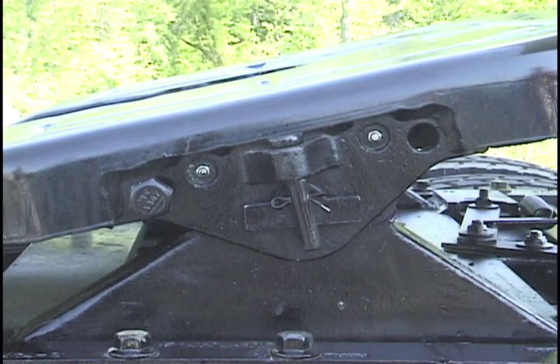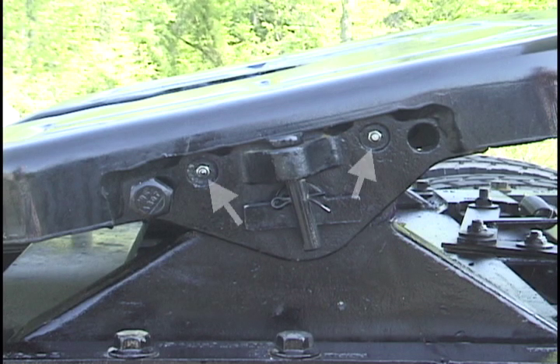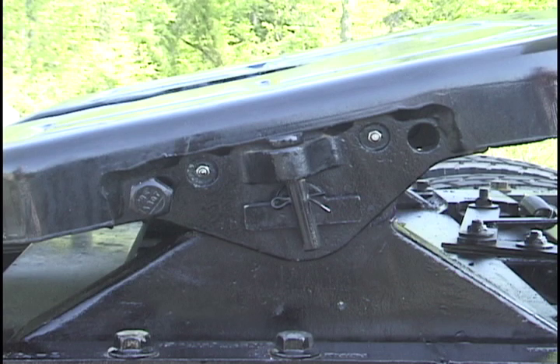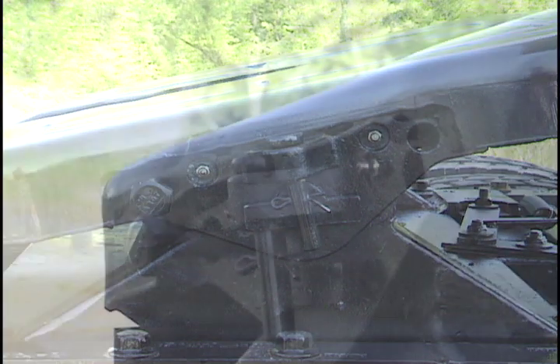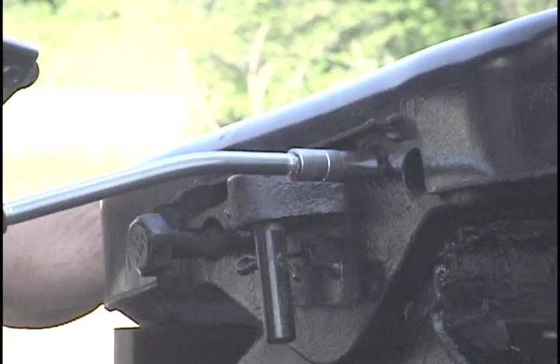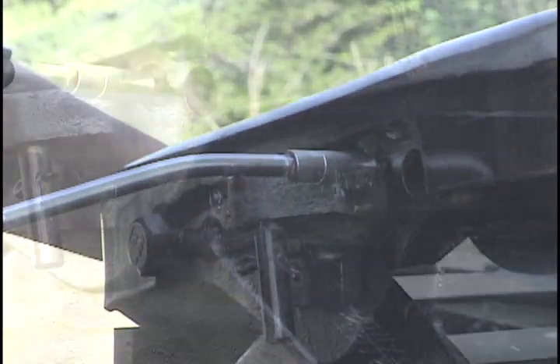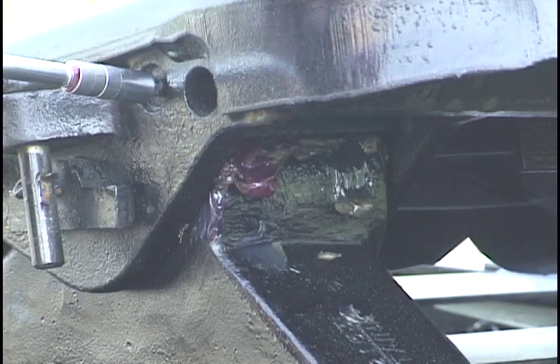Now lubricate the fifth wheel. On models without bracket liners, apply grease to the two Zerk fittings on each side of the top plate. These supply lubricant to the bracket bearings. Bearings should be greased with the fifth wheel in an unloaded condition. Rock the wheel back and forth while applying grease.